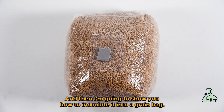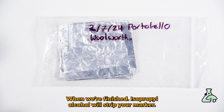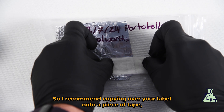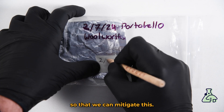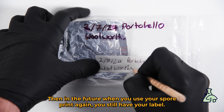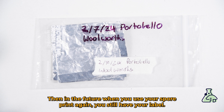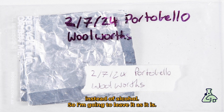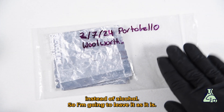It's also always good to wear a mask while we're doing this, and a pair of gloves. I'll also show you how to inoculate into a grain bag when we've finished. Isopropyl alcohol will strip your marker, so I recommend copying your label onto a piece of tape to mitigate this, so that in the future when you use your spore print again you still have your label.